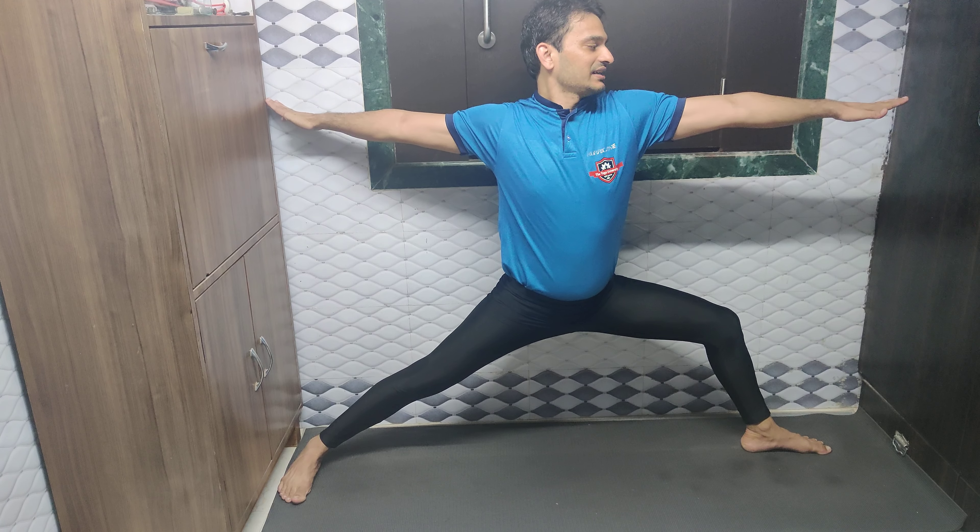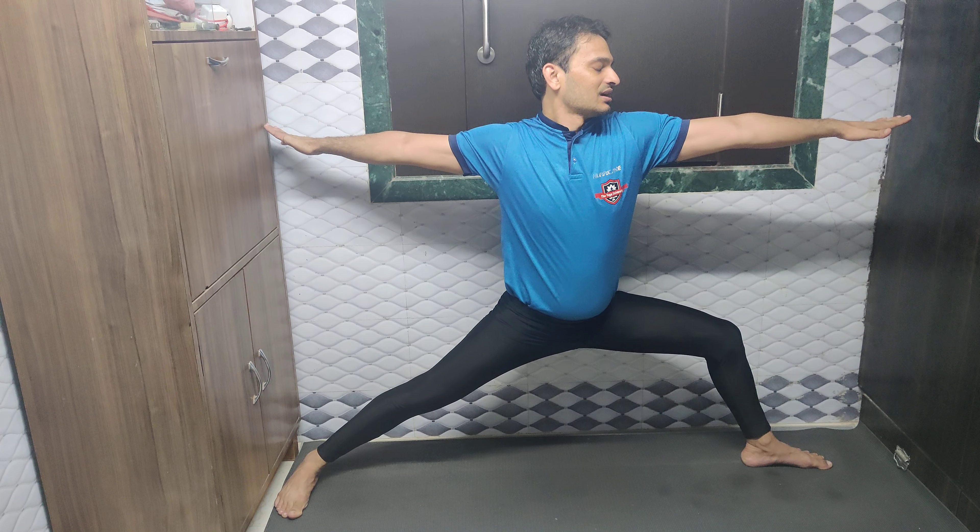Stretch your hands in the line of the shoulders and turn your head to the right side and focus. Stay here for a few breaths.